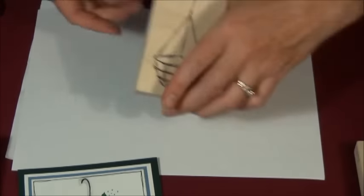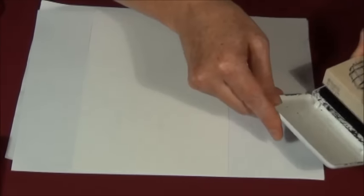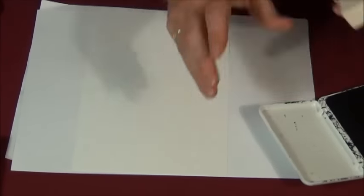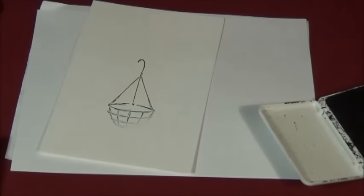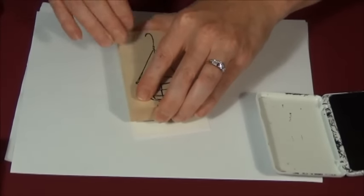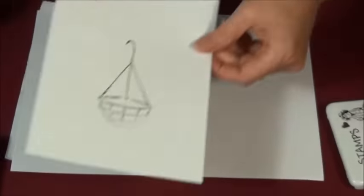I'm going to start off with the hanging basket. I'm going to stamp it in our quick drying pad — the black quick drying pad for watercolors. I missed part of it, but that's okay. I stamped it earlier and had it done just in case. You can always take a scratch piece of paper and stamp it a second time. That one I got pretty much nice and clear. We're going to set this one aside and use this one.